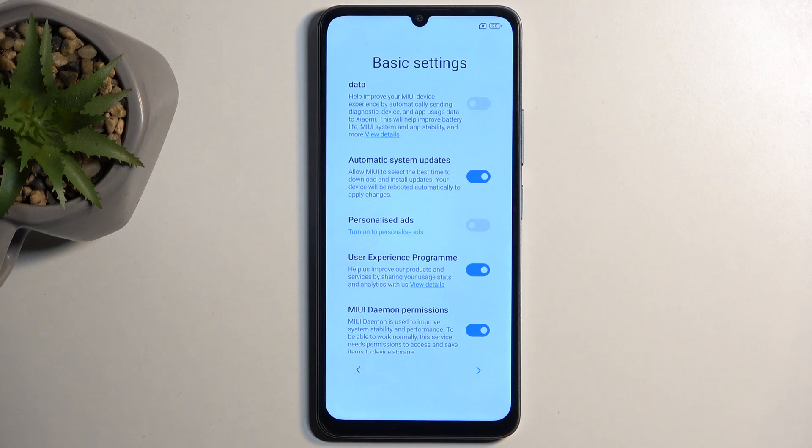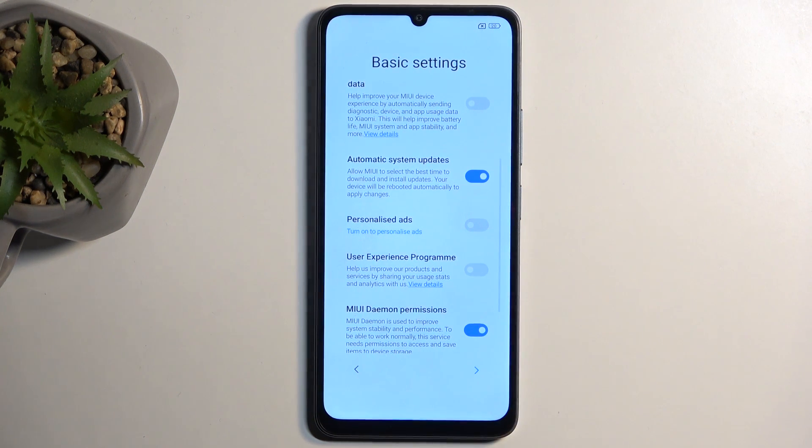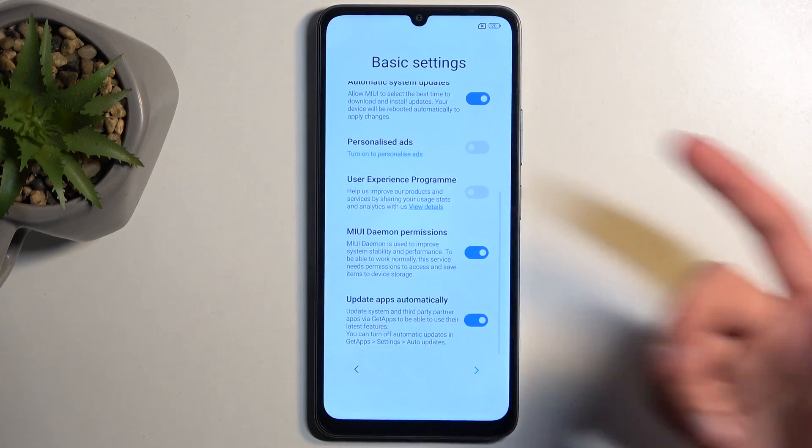Below that we have some user experience programs — I'd recommend skipping those as well. And then also MIUI Daemon, whatever that is — you can read it yourself.